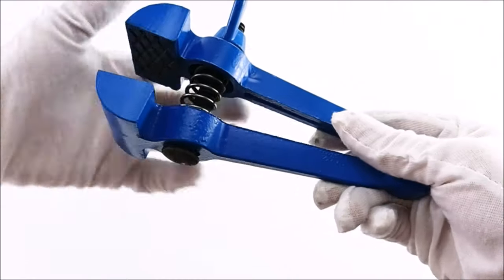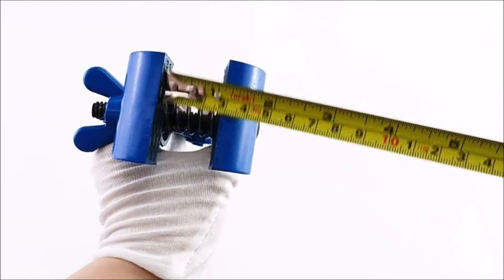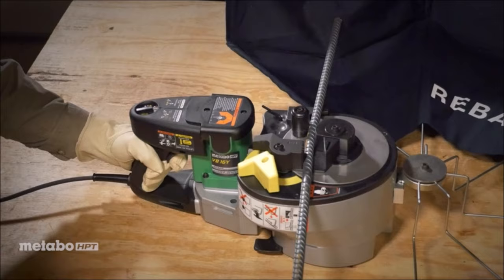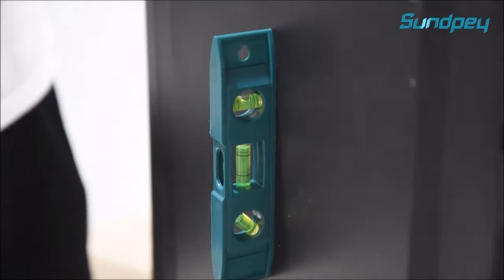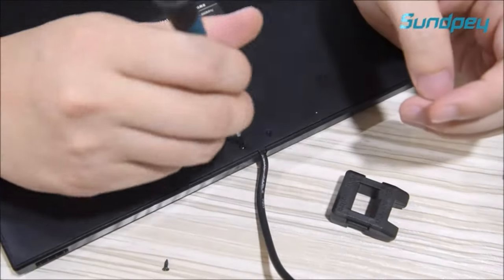Hey DIY enthusiasts! Welcome back to our channel. Today, we're diving into the world of DIY with 12 cool tools that every DIY enthusiast needs to have in their arsenal. Whether you're a seasoned pro or just starting out, these tools will take your projects to the next level. So, let's jump right in.